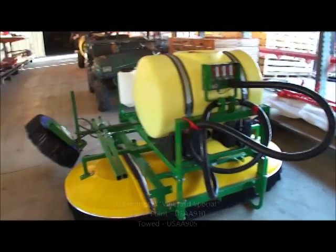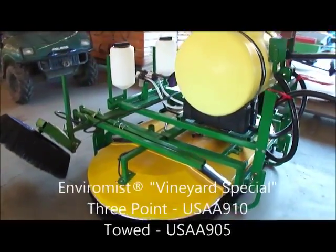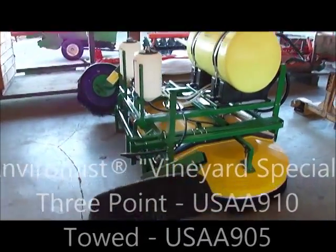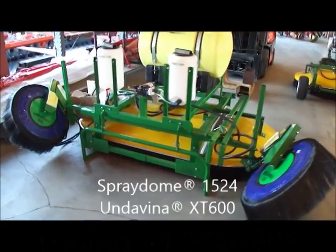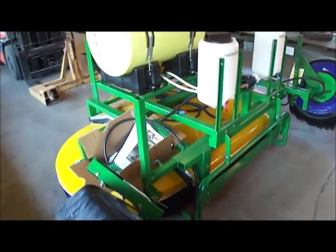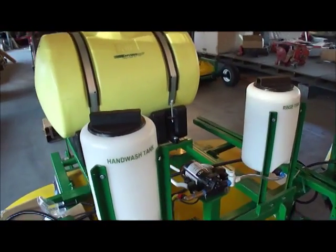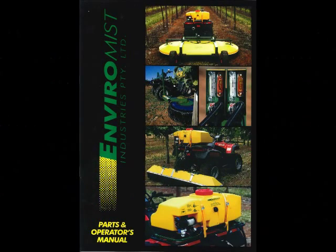When you place an order for the Vineyard Special, order number USAA910, which is a 3-point version, or order number USAA905, a towed version, you'll receive one spray dome 1524, two XT600 Undivinas with breakaway adjustable outrigger booms, one 4-way control box with backplate, and one 55-gallon flush and go tank system and the mounting hardware. The EnviraMist Parts and Operator's Manual provides easy-to-read parts identification, installation instructions, and operating procedures.